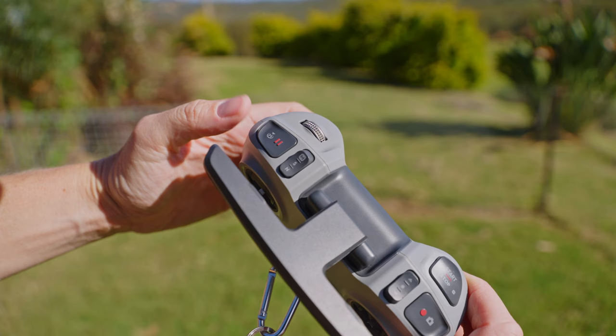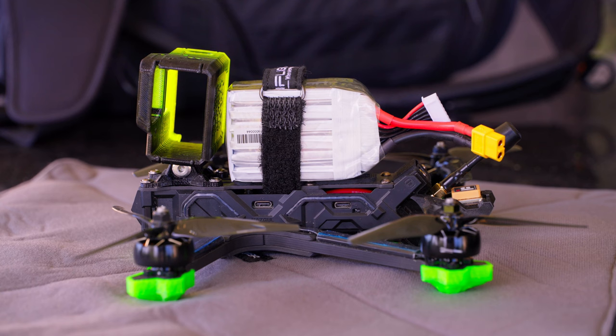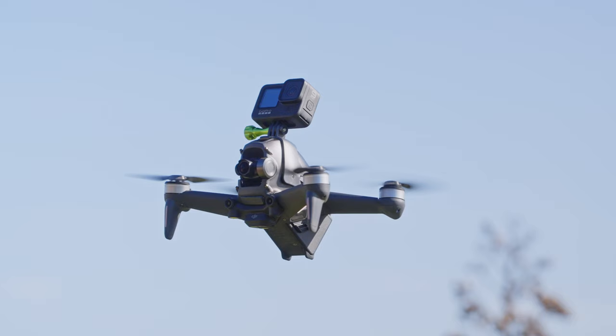The DJI FPV does have some really big advantages. The first is the ability to hit the emergency brake button and hover if you start to get into a bit of a pickle. This function is not available on traditional FPV drones, and this feature alone could stop a potential crash and save you thousands of dollars.